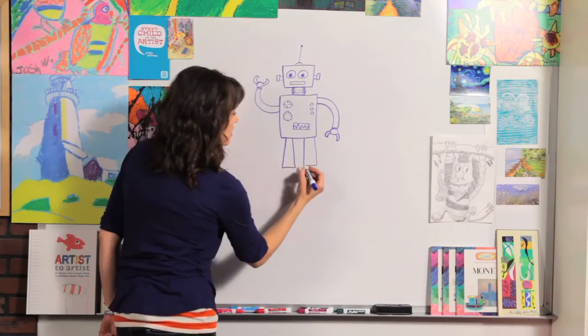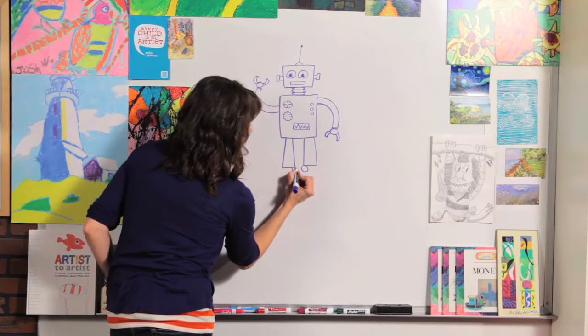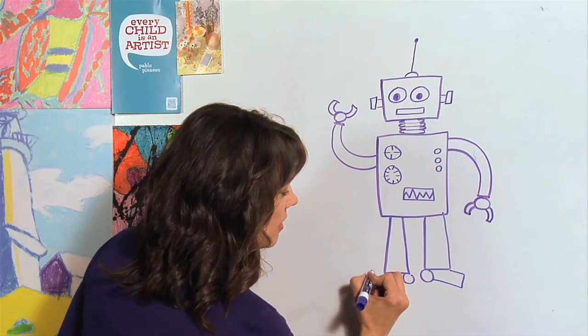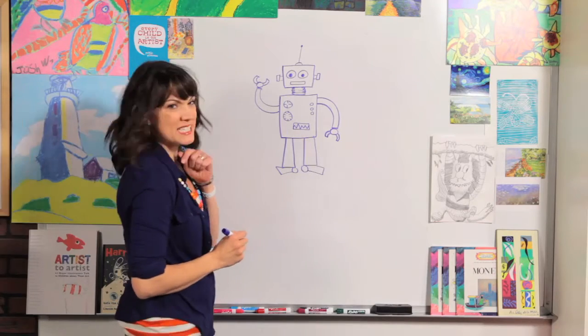Now all we need is some feet. First I'm just going to do a circle on the inside corners of those rectangles, and then just draw another rectangle. So there's our first robot — he's pretty simple!